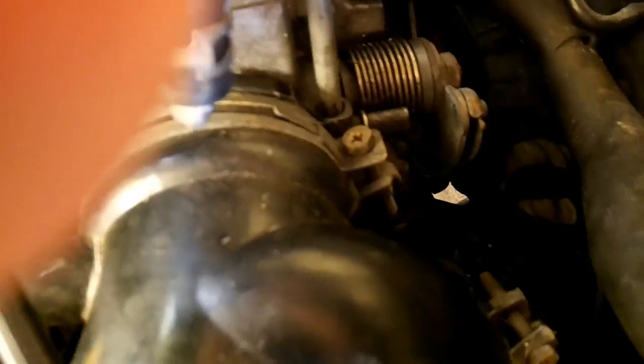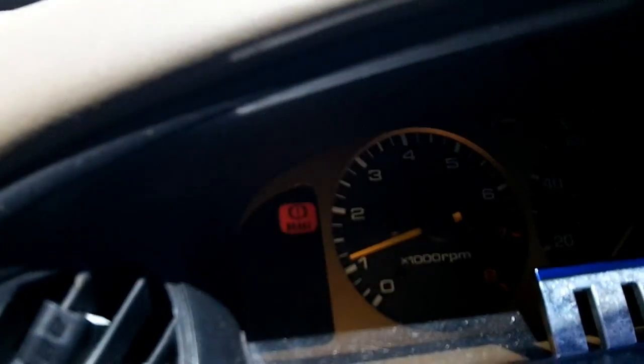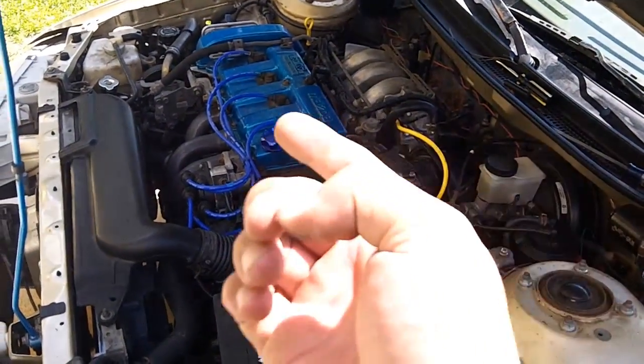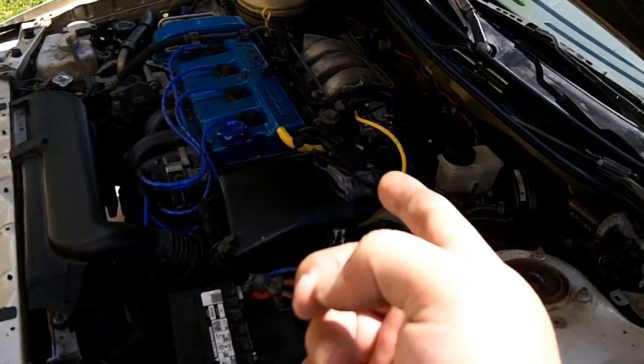Your air adjust screw is right here, right next to the throttle body — it's just a regular screw. Once you get it in there you start turning: clockwise is to lower the RPM, and counterclockwise is to raise the RPM. You just keep coming back here and checking it. That's how you adjust your air adjusting screw, or AAS.